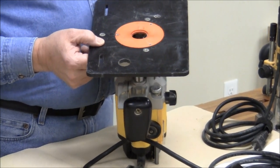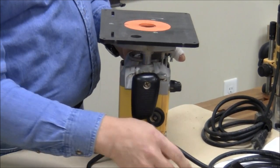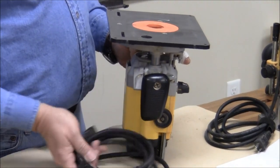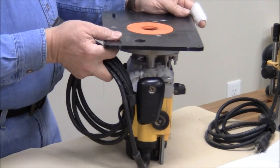Thicker and stronger is better. I have an aluminum plate that I haven't installed yet. This one is smaller than it should be for this router, but that helps reduce sagging.